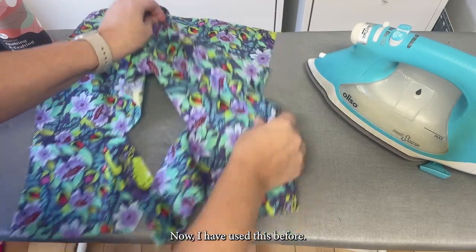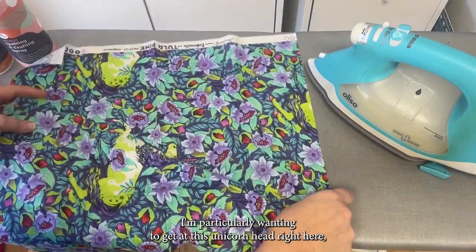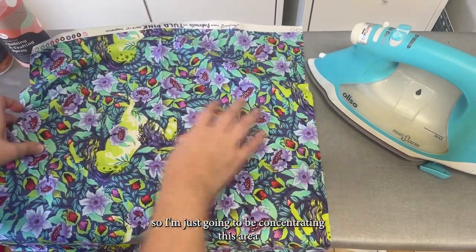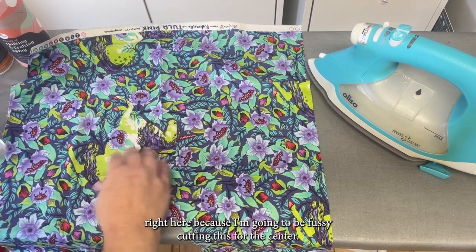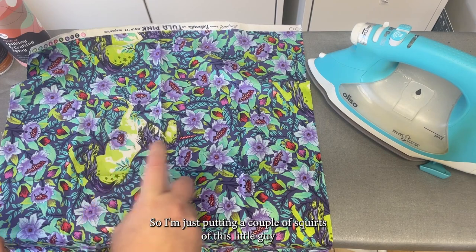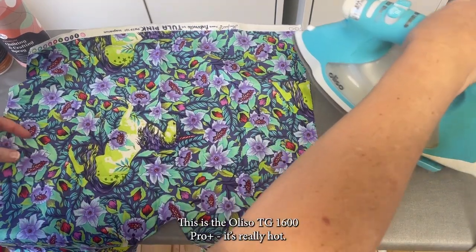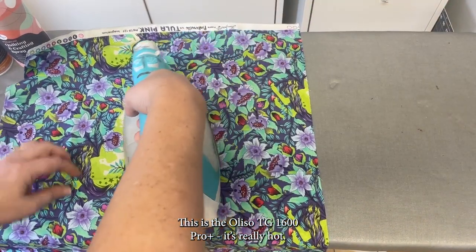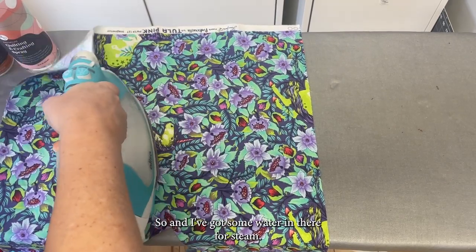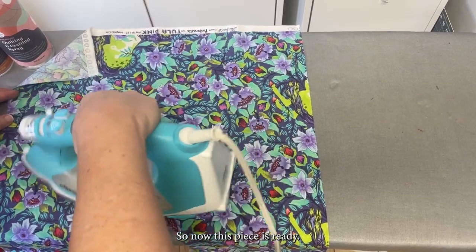I'm going to be using this piece to fussy cut — I'm particularly wanting to get at this unicorn head right here. I'm concentrating on this area because I'm going to be fussy cutting it for the center. I'm just putting a couple squirts of starch on it, and I have a nice hot iron — this is the Oliso TG1600 Pro Plus, really hot. I've got some water in there for steam. Now this piece is ready.